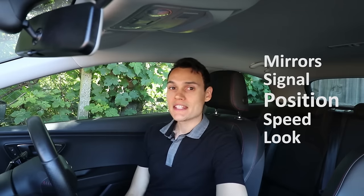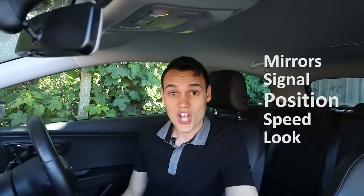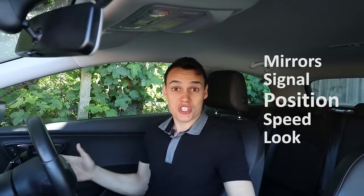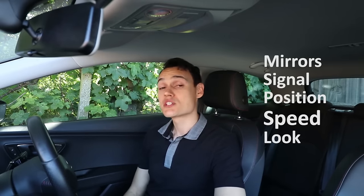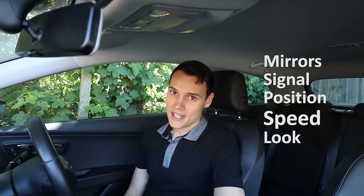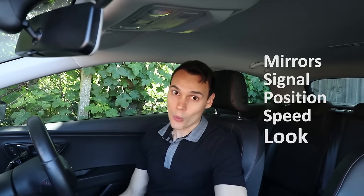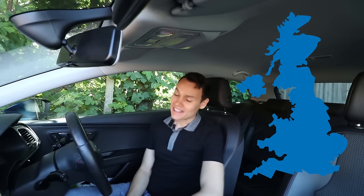Then position. Should I not have done position five seconds earlier, or five seconds in the future? Should I do position now just to take part in the routine? Then speed — very sensible to adjust your speed as you approach a junction, normally slowing down. And then look — like I wasn't looking before. What does look actually mean? Best of all, this routine doesn't even include gears, and it's taught in the UK where 93% of people learn manual. Very helpful.